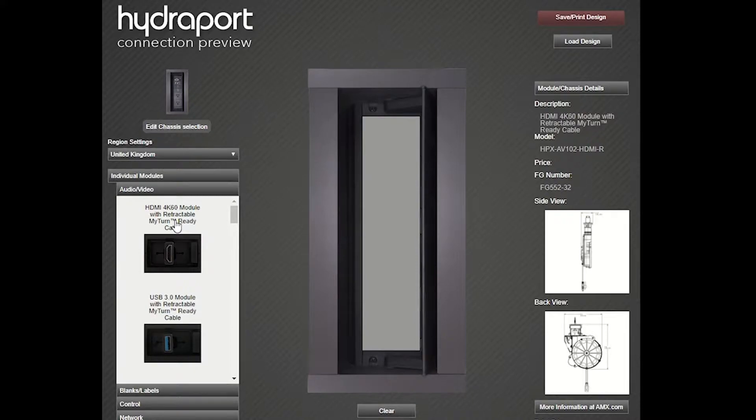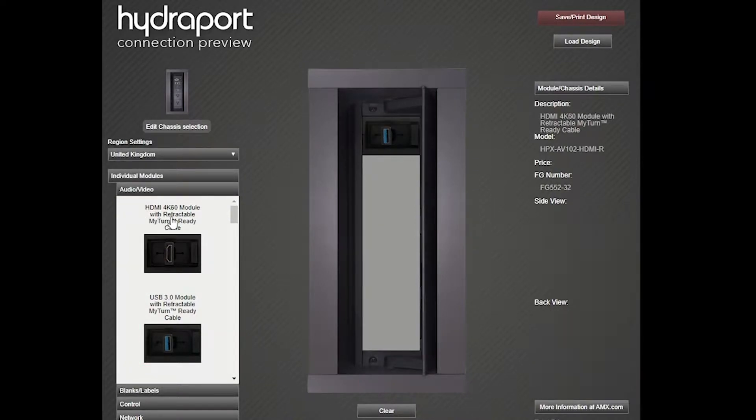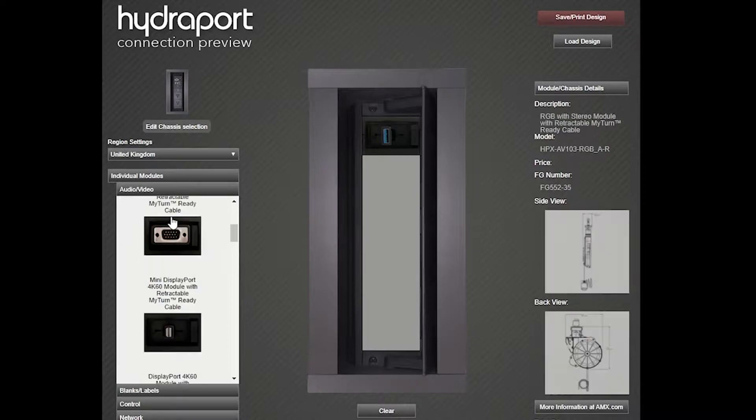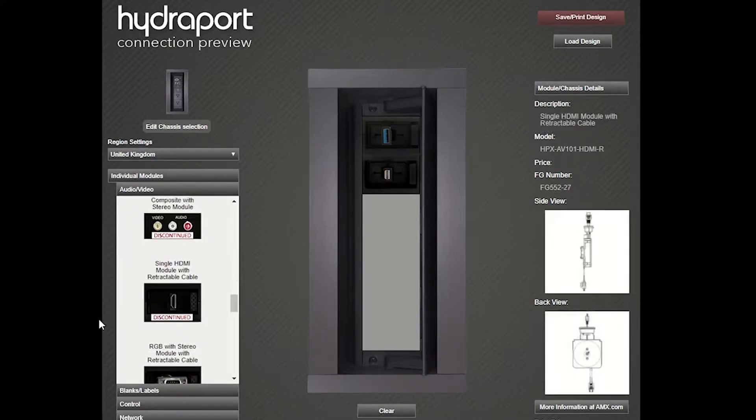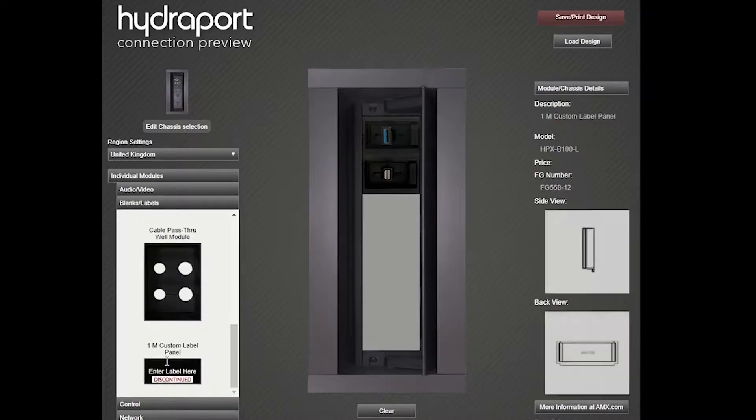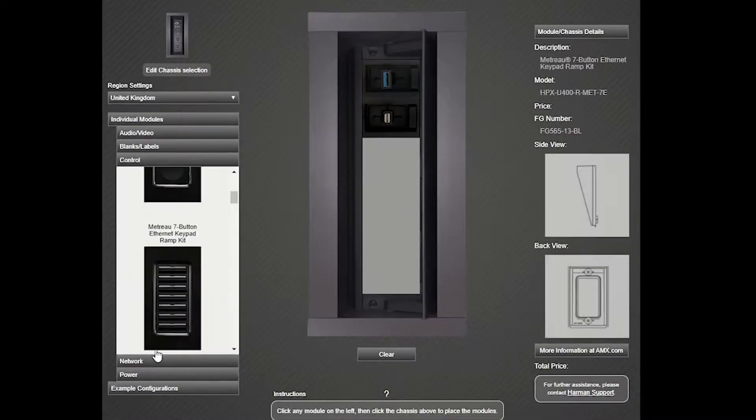You can see we have a section for audio video, and if there's any one of these that we want to add, we simply highlight it and click it into the chassis. I'm going to add a few more such as a mini DisplayPort. There are also options for blanks or labels that we want to add, and control elements so we can put in buttons to control the devices in the room.